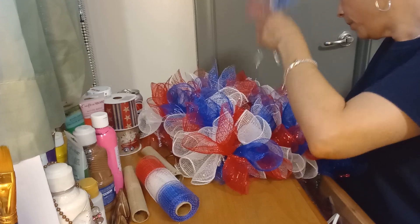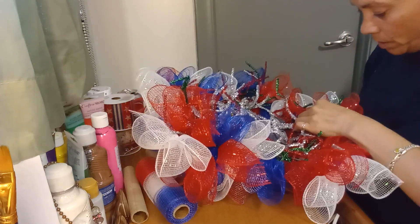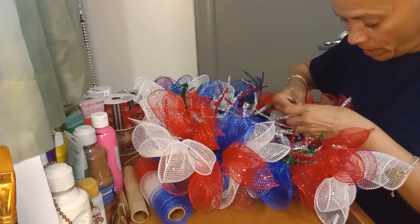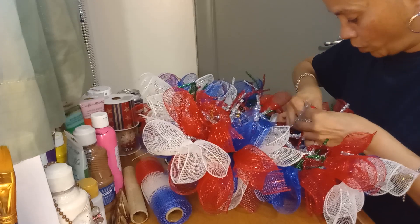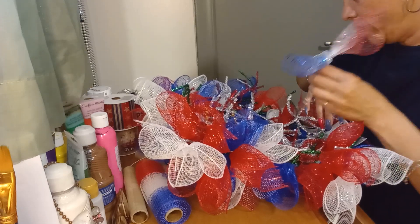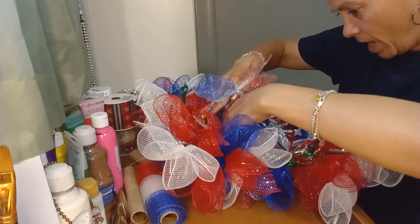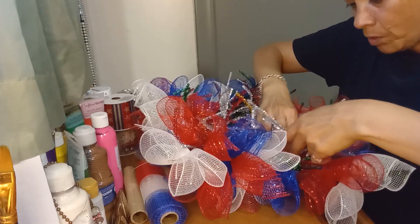I'm adding pieces here and there wherever I think they fit. My arms itch because the mesh scrapes you and makes you itch. My bracelet kept getting caught in it too — crazy! But we're making it work. When you start something, never give up guys, even if you think it's not going to look good. Just keep at it. Quitting is throwing in the towel, and that's not the answer.